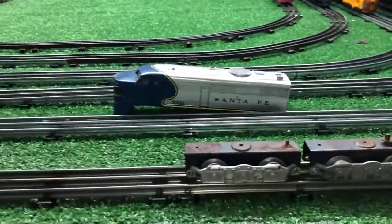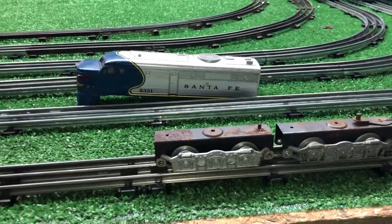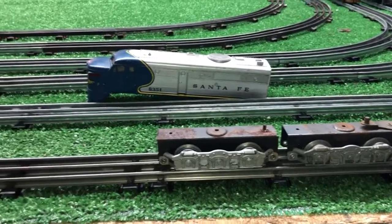Greetings, Benjamin J. from Ben's Trains with another in the series. While doing a quick experiment, going to see if I can build myself a dummy diesel locomotive.